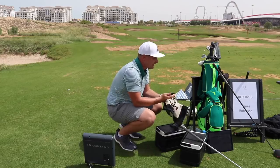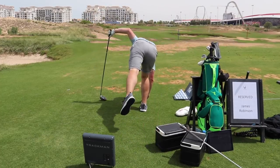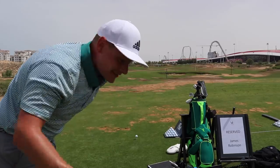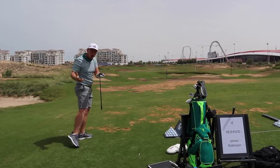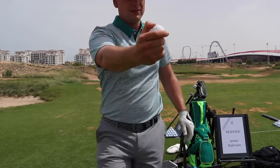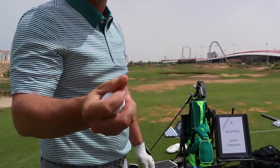Literally, feel how cold that is. Freezing. The hand is freezing. I'm really interested in this. Now I couldn't have hit that any better, and you're going to have to wait to see the numbers. Honestly, feel how cold that is — it's freezing.